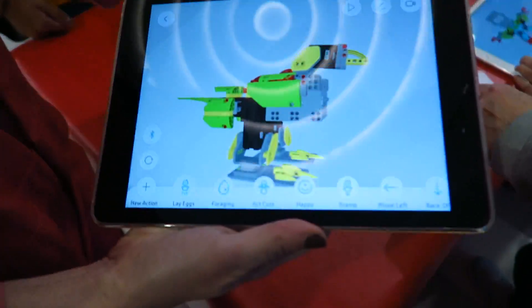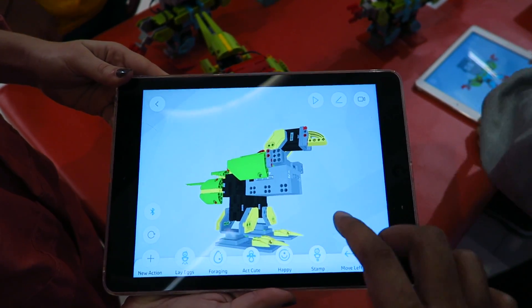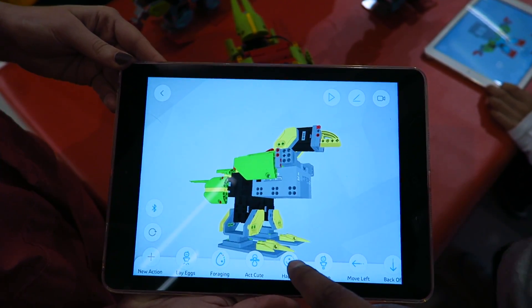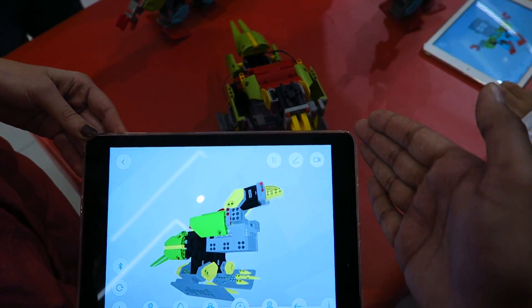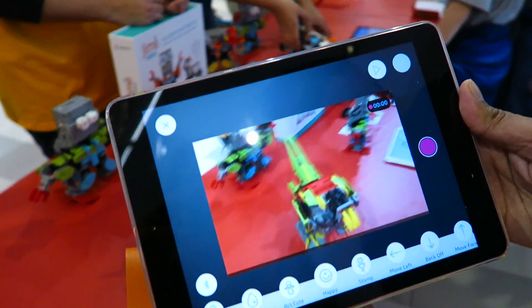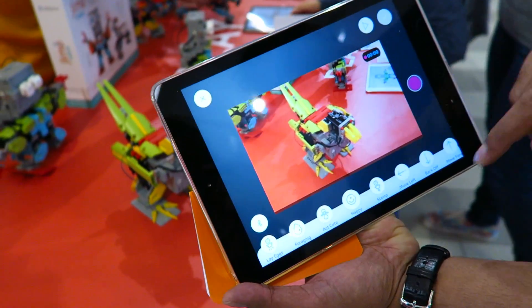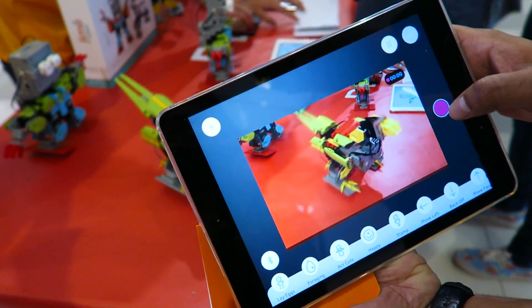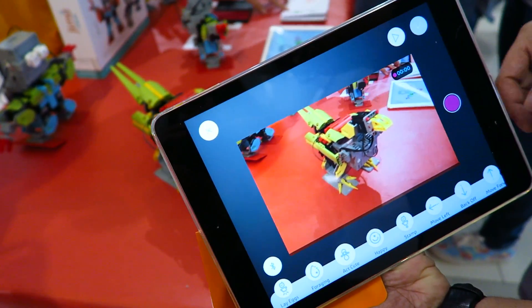So right here you can see this one here is one of the robots — I'm guessing it's a bird. Yeah. And then there are different functionalities. It's all very simple to see. You can just click on 'happy' and then the robot performs that animation. So one of the new features with this is that it allows you to record your robot while you're playing with it. So I can go ahead and click 'act cute' and record them at the same time, which is a really awesome feature that we haven't seen in any of the new robots lately.